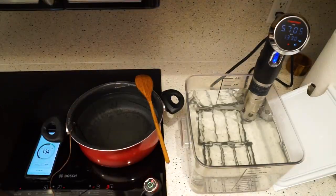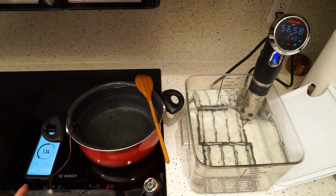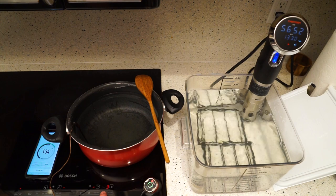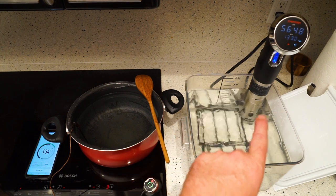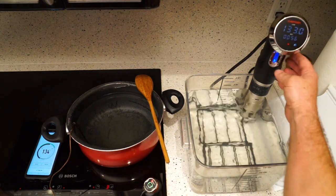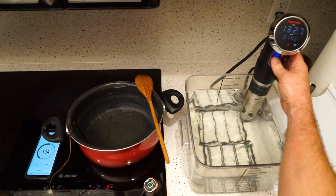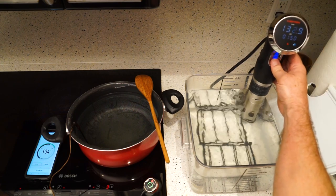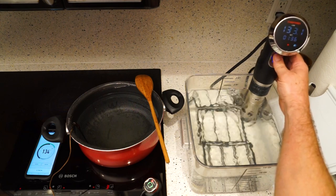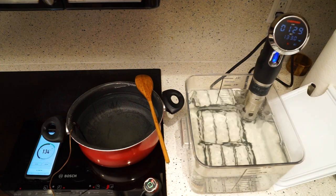Right now I've got my temperatures almost stabilized. The pot over here is at 133, which is what I want. I found out if I set my stove to 3 it will pretty much maintain a 133 degree temperature. I've got my sous vide recirculator here also set for 133. We're going to set the time on that for one hour and a half. I can turn on the Wi-Fi with this so I can monitor it on my phone.